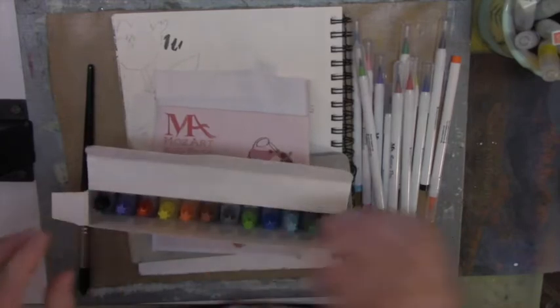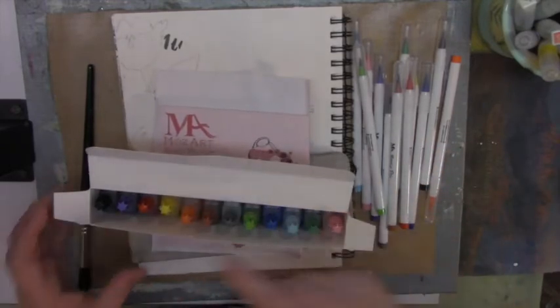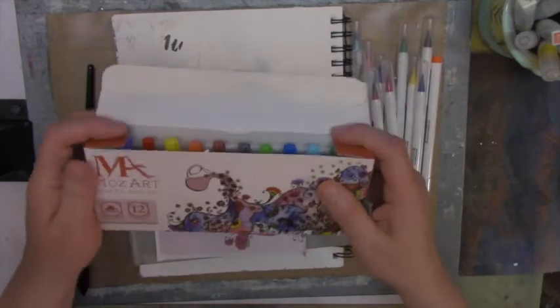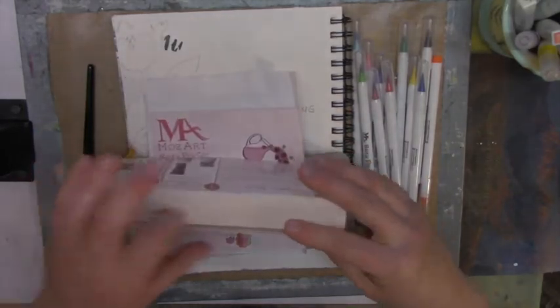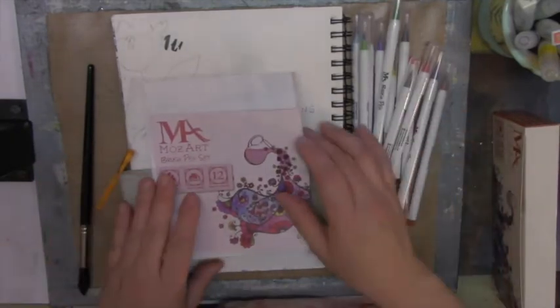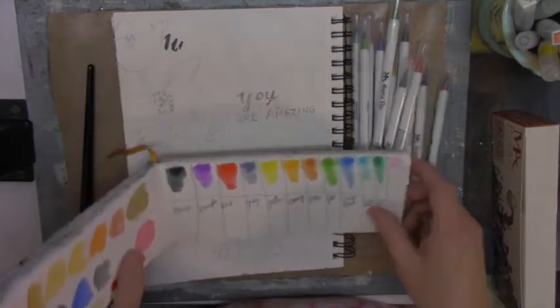With these you get 15 milliliters of ink and it will last you a long long time — a little bit goes a very long way for your markers. They have a set of 24 but I only got the 12, because they only have a set of 12 matching ink colors. I didn't want to get the 24 and then not have inks for them.